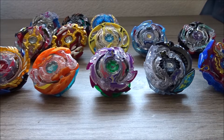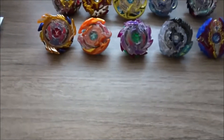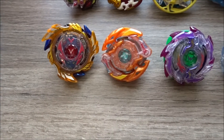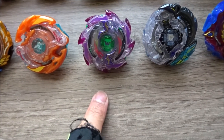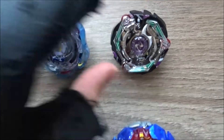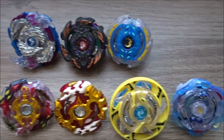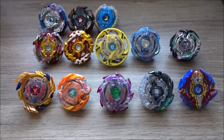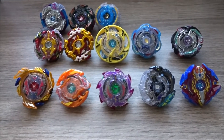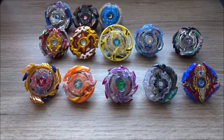This is my Beyblade Burst Evolution slash God collection, which I'm trying to finish — but there are so many Beyblades in a set that it's hard. These were the first two I ever bought, and this right here is my favorite Beyblade. This is my only Takara Tomi God Bey. I hope to finish this collection because I'm pretty close, and since Switchstrike is re-releasing some rarer Beyblades, I'm going to stay tuned for that.